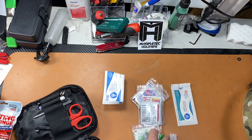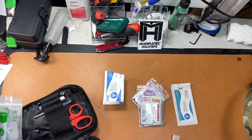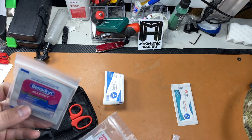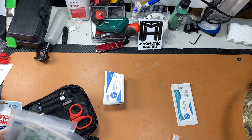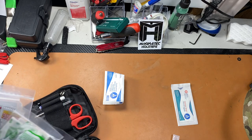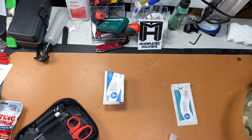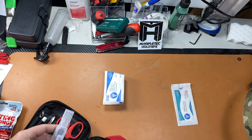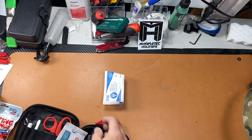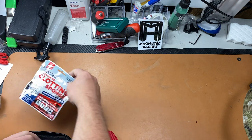A lot of the things that come with the kit are really high quality. Unlike a lot of individual first aid kits that give you generic junk, this has name brand medications, everything is completely sealed — I've gotten kits with unsealed gloves before, which makes no sense. You don't often see sodium chloride in first aid kits, and you do get Steri-Strips even with the basic kit.